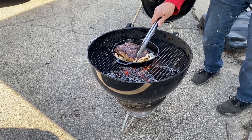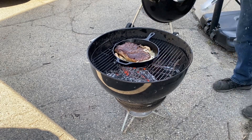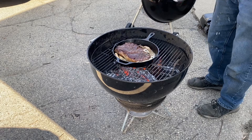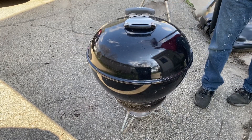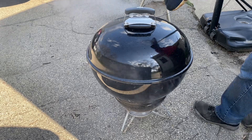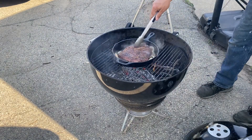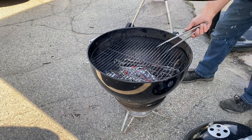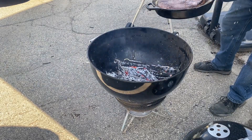Alright. Give that a few more minutes and we're going to be all set. Alright friends, don't forget to check on that baked potato.